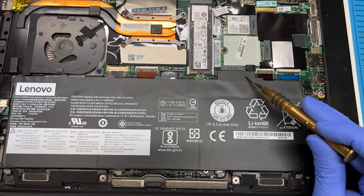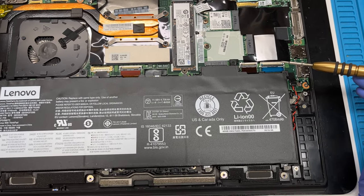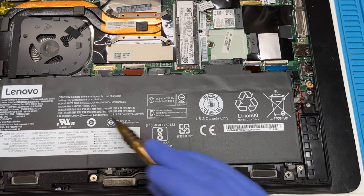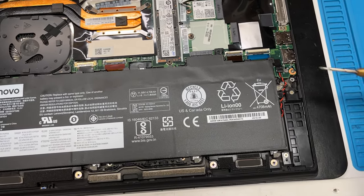First you want to remove the battery. You never want to work on a computer with a battery plugged in, no matter what. It looks like there's a few screws that hold in this battery. Yours might be different, but again, they're all mainly built the same.